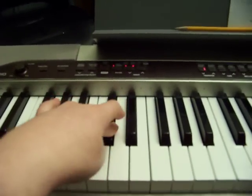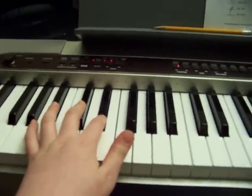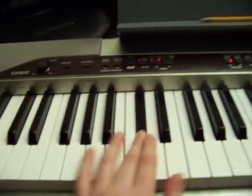And then right there you go to C sharp, D sharp, then back to C sharp, and then it's like... so all together it sounds like...